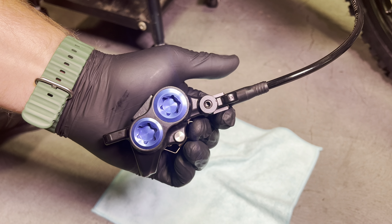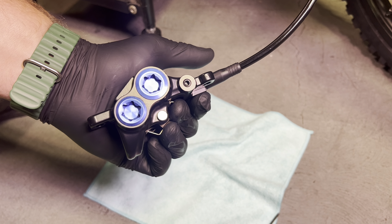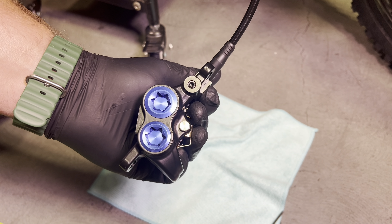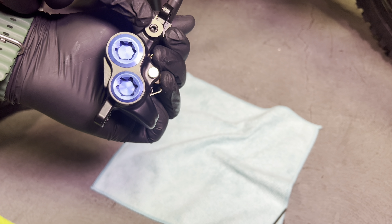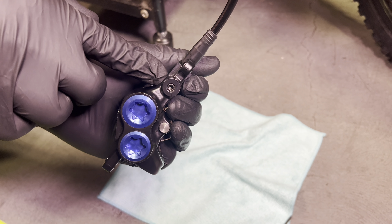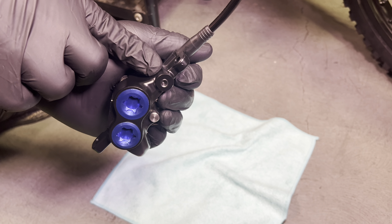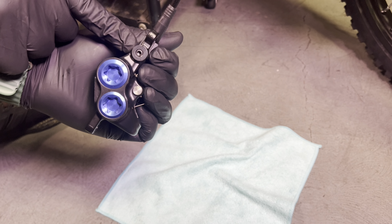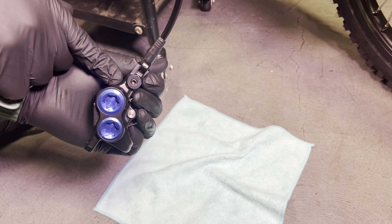I do want to mention there are about four different ways to bleed this brake — bleeding just means getting the air out. You could just open up the reservoir at the top, add fluid, and open this up and let it flow. It's called a gravity bleed and you don't need any kit for that, just DOT fluid. You could also just add fluid from the top and pump it. Any way to get the air out will make your brake work fine.